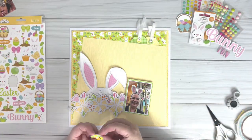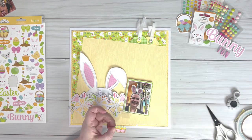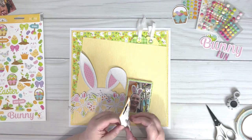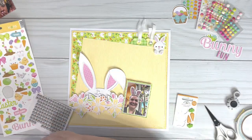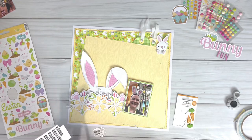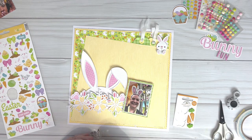I'm then going to come in with some embellishments. I don't have many embellishments left with this collection but I do still have a full sheet of icon stickers and that gorgeous little doodle pop bunny which was just perfect for this layout. I'm mounting a lot of the stickers up on foam once again just to give some more dimension to the layout.